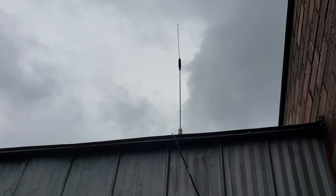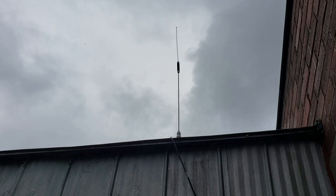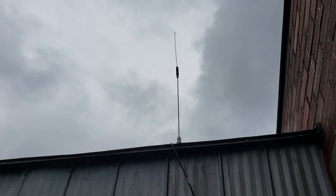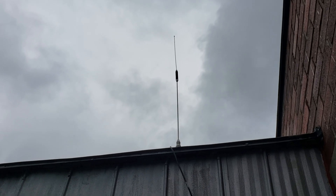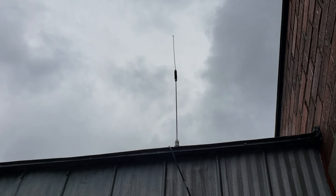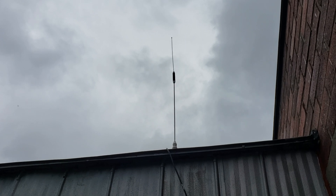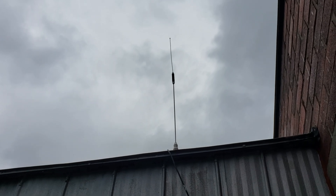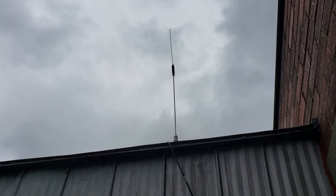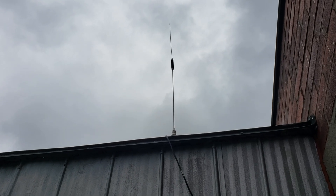There could be better options — for satellite listening, a directional antenna would be nice — but I don't have one, and this does the job. I've owned this for about 25 years, used it off and on over the years, and when I moved here, this metal shed was the perfect place to put it.